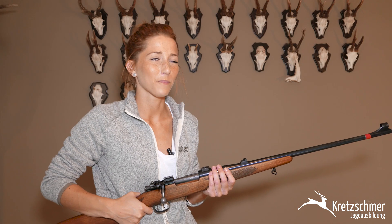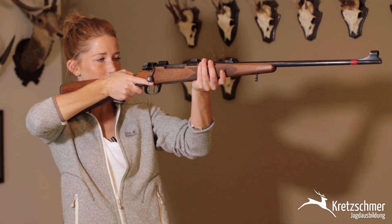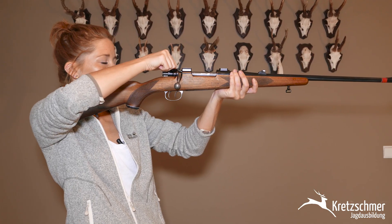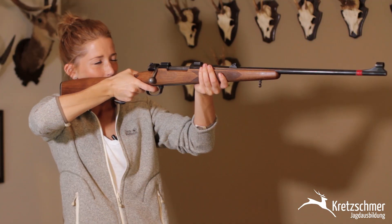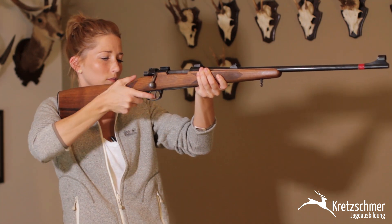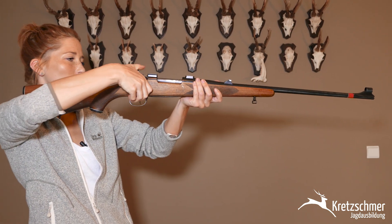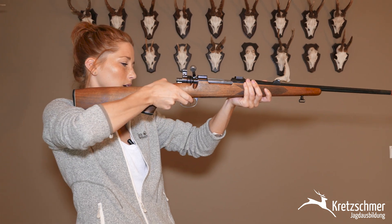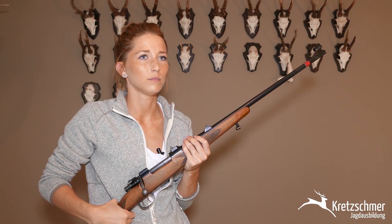Rebecca, jetzt gehen wir jagen. Da haben wir einen Überläuferkeiler, 60 Meter. Der Keiler ist frei. Zunächst gehe ich in den Anschlag, spreche das Bild an. Das vordere und hintere Schussfeld ist frei, der natürliche Kugelfang ist gegeben. Ich stelle die Flügelsicherung auf entsichert, steche ein, schieße. Repetiere die Patrone raus, steche wieder ein. Der Keiler ist verendet. Ich stelle die Flügelsicherung auf Arbeitsstellung, öffne den Kammerstängel und entsteche die Waffe.